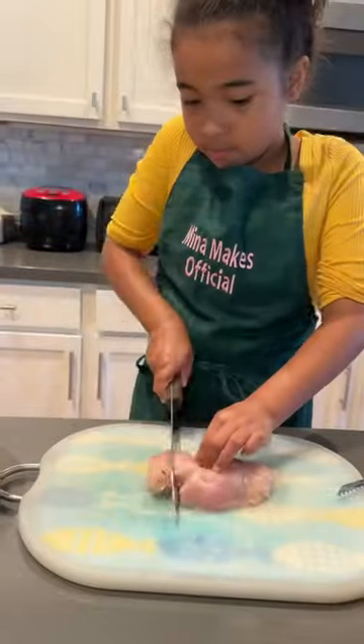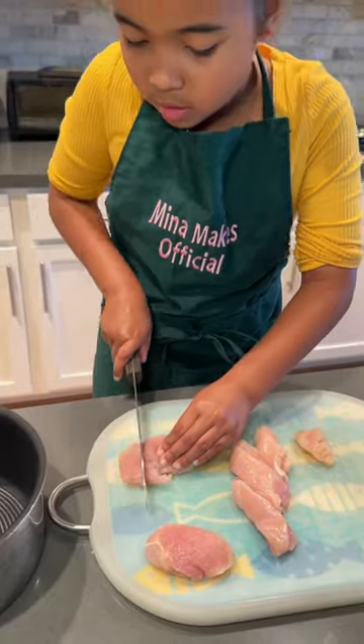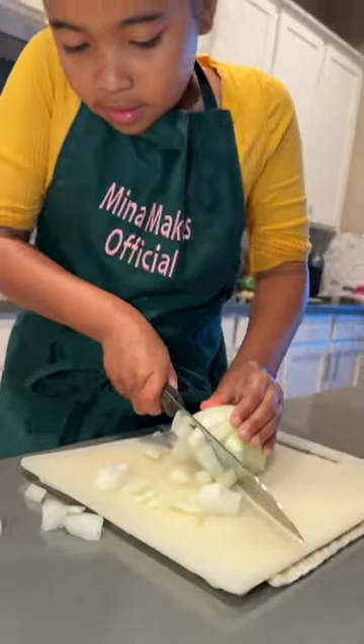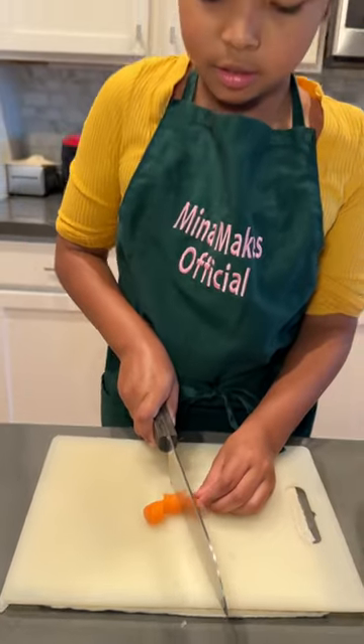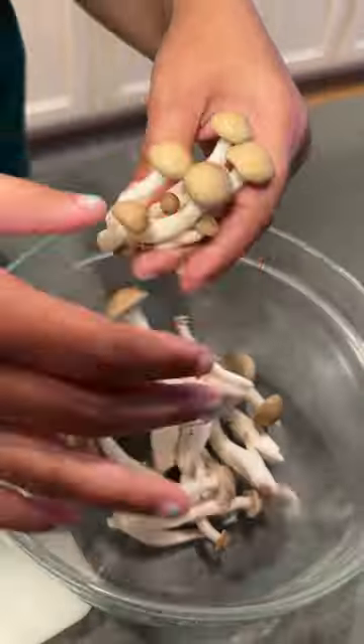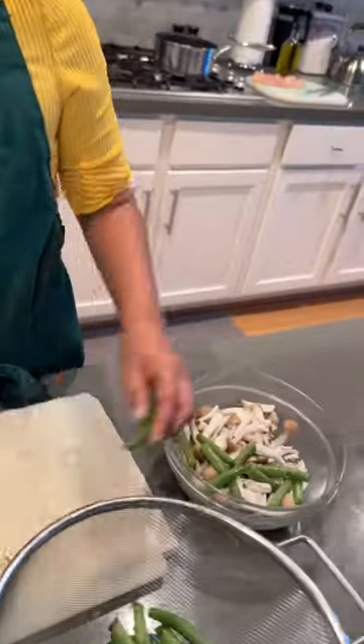Let's make Japanese chicken curry pie. First cut the chicken. Peeling the skin off my onion. Carrots to go with the onion. Now peel your potatoes. I'm using shimeji mushrooms. And cut green beans in half.